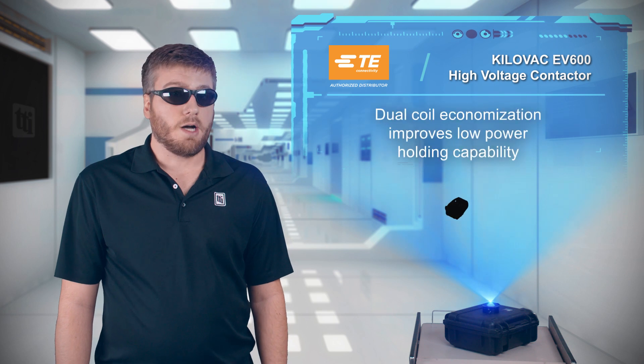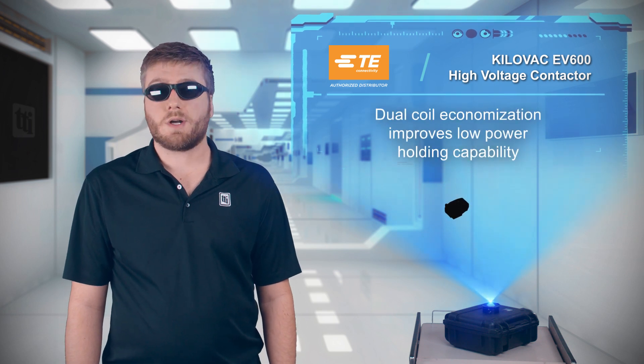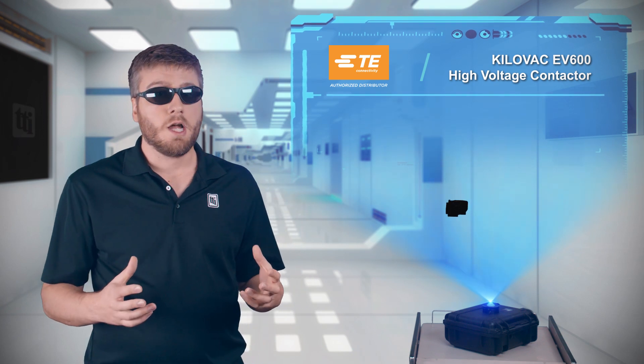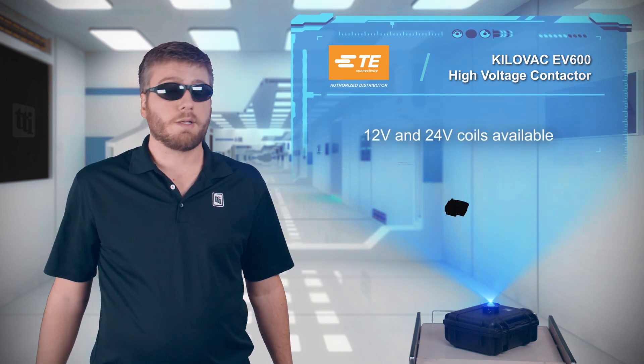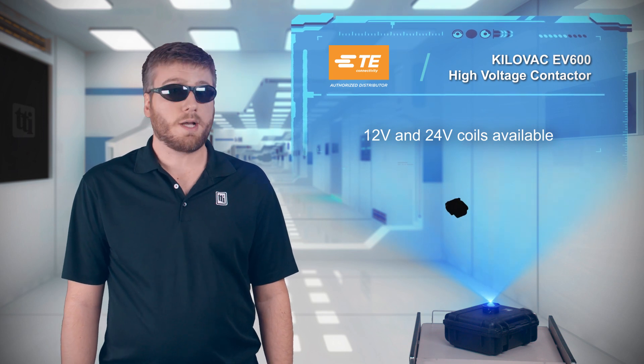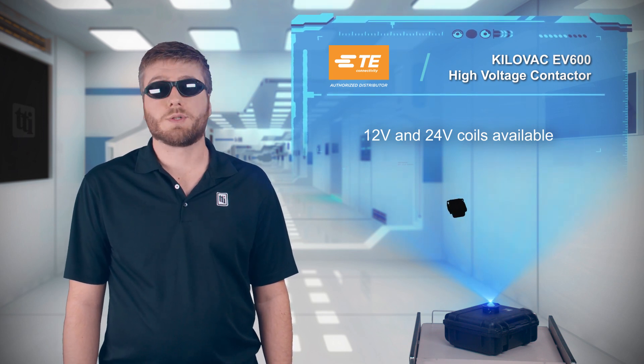TE's Kilovac EV600 Contactors integrate a dual coil electronic cutthroat economizer to increase low power holding capability, with 12 and 24 volt coils available. The contactors also have a Form A auxiliary contact, convenient for transmitting control signals.